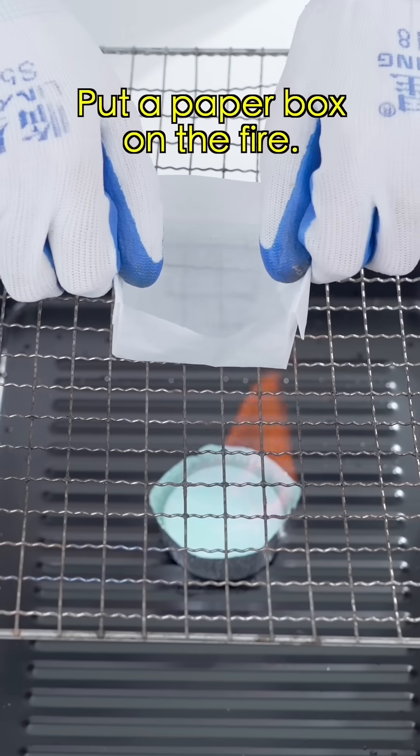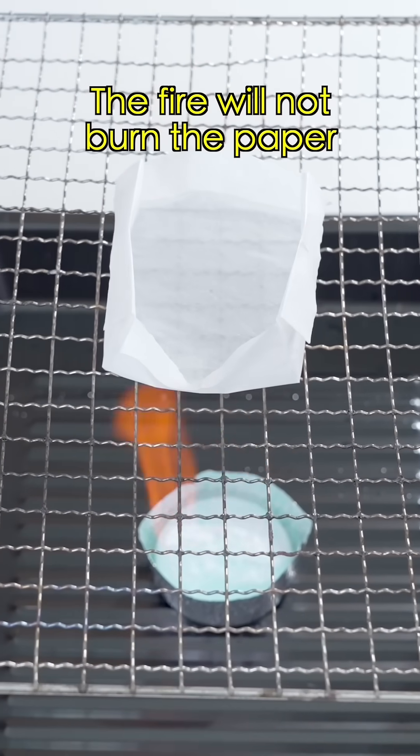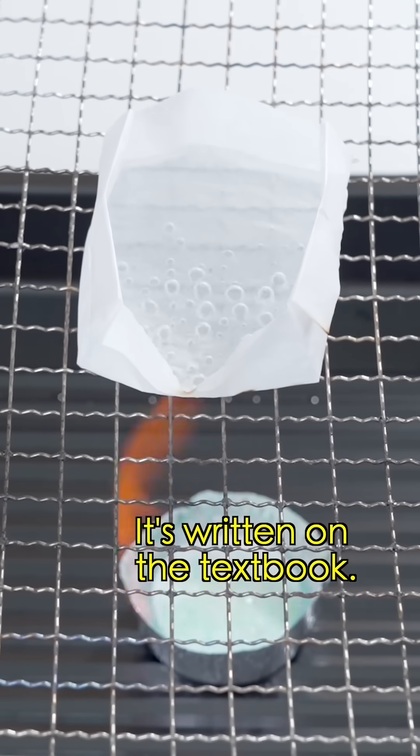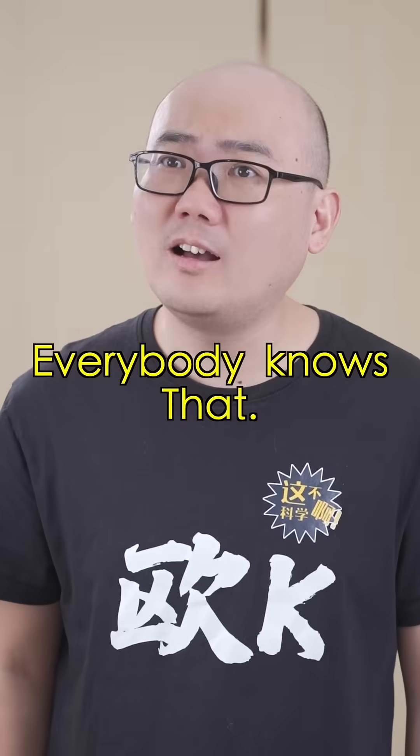You must be familiar with this experiment. Put a paper box on the fire — the fire will not burn the paper, but it boils the water. It's written in the textbook. Everybody knows that.